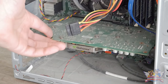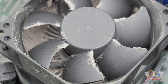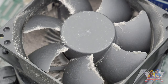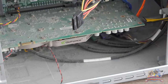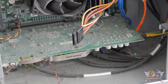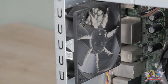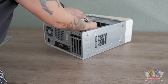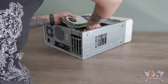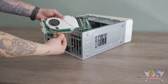My main issue with this machine is that it's extremely filled up with heaps of dust. Most people don't understand that computers need maintenance like a car. This thing is up to its knees in dust — it's ridiculous. It clearly has never been cleaned, so it's up to me to make it shine again.